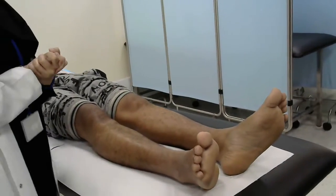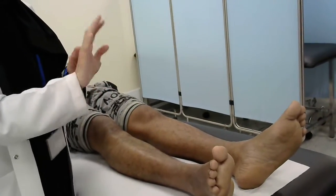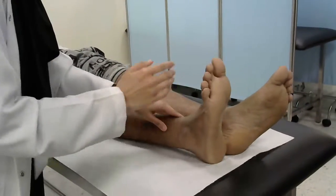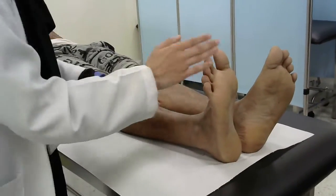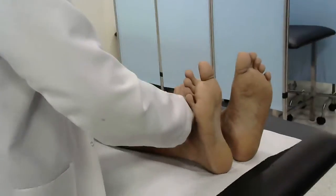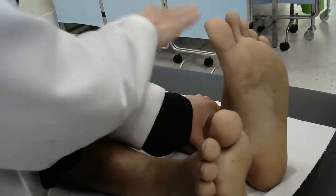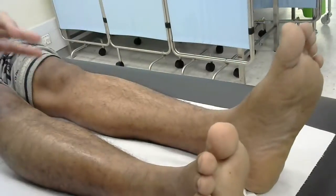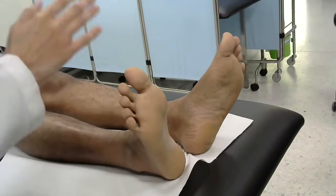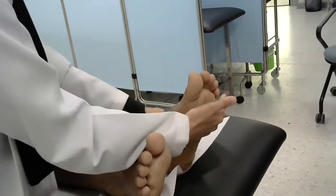Now for the ankle. In the ankle, we have two movements: plantar flexion and dorsiflexion. For the dorsiflexion, ask the patient to raise the foot up. Can you move the foot up? Don't let me push it down. Support the ankle like this. Repeat on the other side. For the plantar flexion, can you please put the foot down with the toes? Don't let me raise it up. Repeat on the other side.